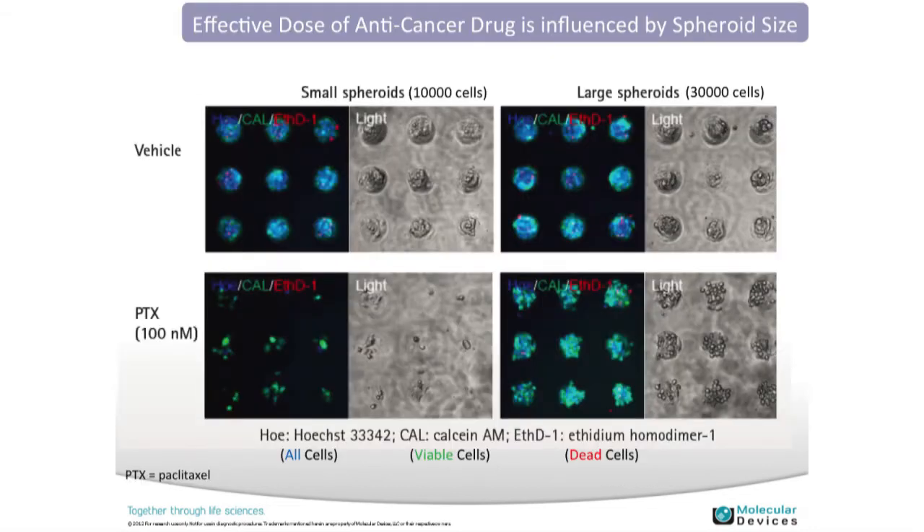Another study shows results comparing small spheroids on the left and large spheroids on the right. This was a necrosis and apoptosis assay. The blue is for the nuclear stain DAPI, the CAL is the apoptotic stain, and Ethidium homodimer is shown in red. Comparing vehicle control versus a control compound treatment, you can see that larger spheroids make them more resistant to drug treatment than smaller spheroid sizes. The plate type also helps by giving you more uniform examples of your cells.